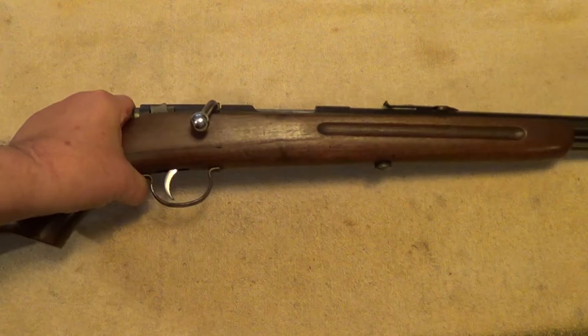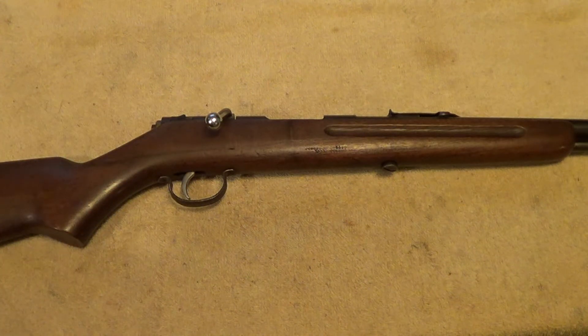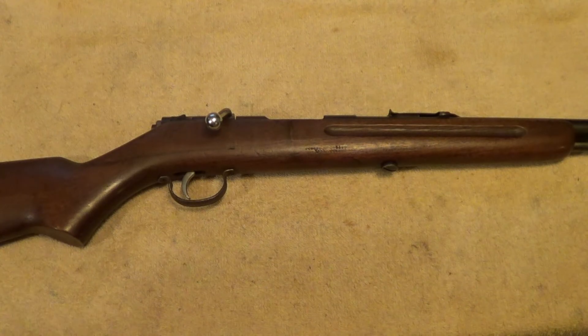In general, if you find one of these, they're probably a good bargain. You can probably pick these up pretty cheap if you can find one, and like I said, I don't think you could wear one of these out. Thanks for watching.